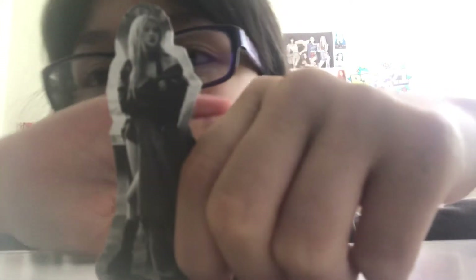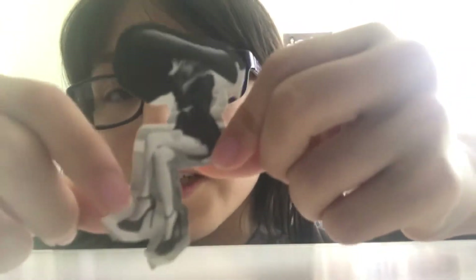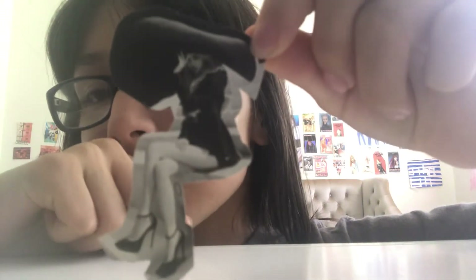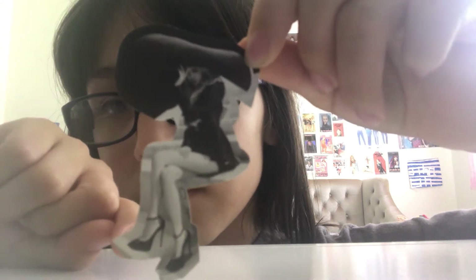Here are the stickers. Sorry if my angles look bad, I'm trying to get a really good close-up. I'm trying to make it focus but it's not really working that well. So here's the next one — this one's really cool if you ask me. Next one.